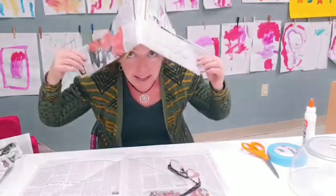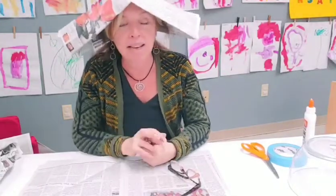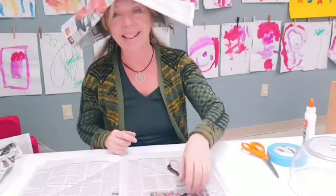Today what we're going to be making are some newspaper hats. So grab today's paper, you might need a little bit of tape, and let's get going.